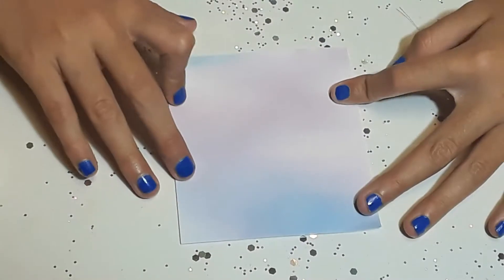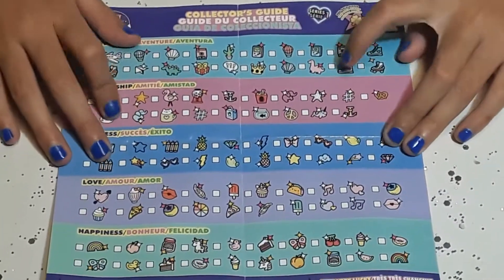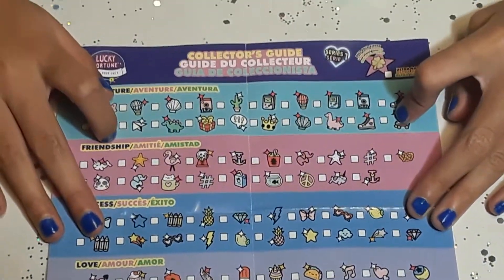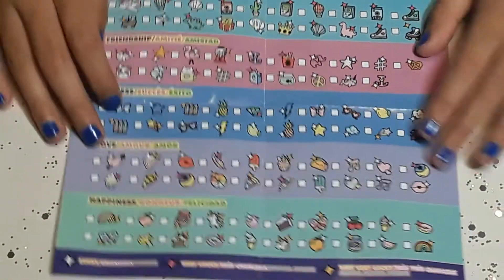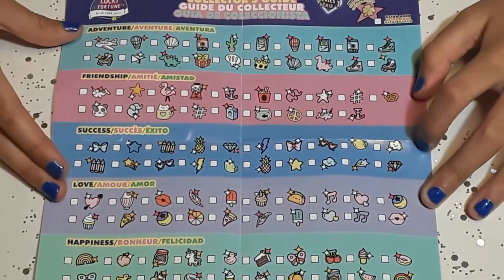Here it is guys, a pink ombre color. And it comes with this. Look! All of them you can collect. They're so cute!